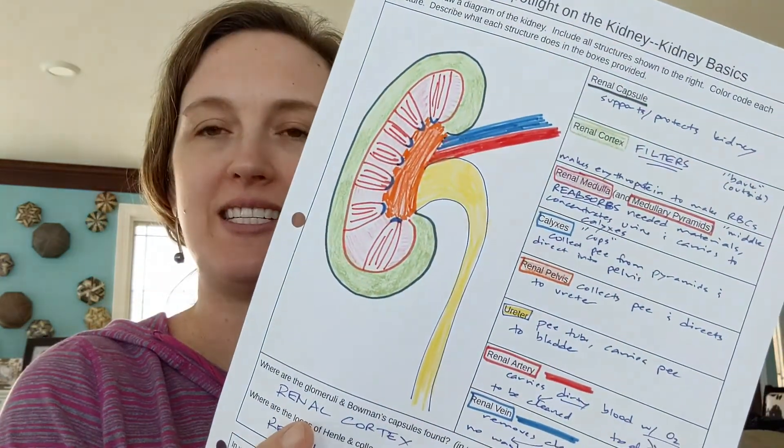Hello urologists and nephrologists. Today we're going to be talking about the kidney in preparation to dissect. I'm going to be helping you make a color-coded diagram of the kidney and understand the parts so when you dissect you can locate everything.